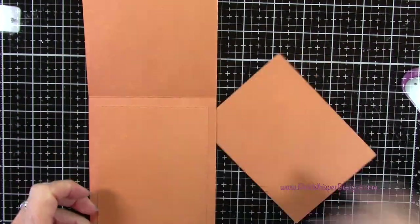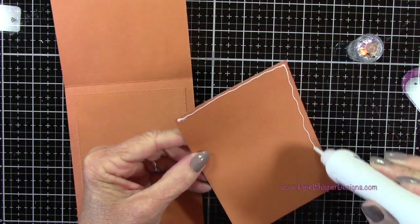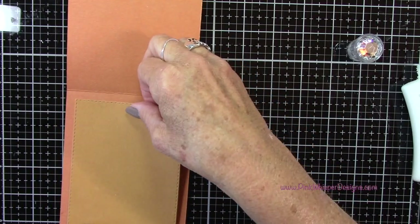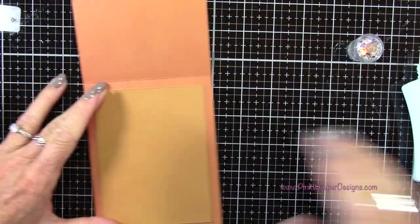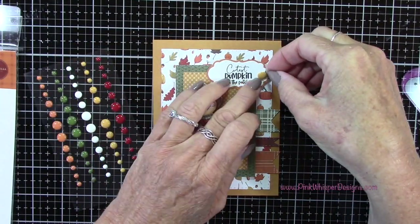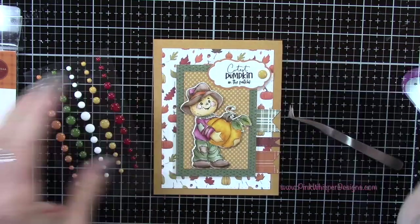Here's where I did go back and die cut this again so that I could have that mustard color on the inside of the card. I'm going to go ahead and glue that down — that will add a little more thickness to the card, so it was really no problem. Now I've got the enamel dots that I showed you earlier, and these are from the same collection — they coordinate perfectly with our patterned paper.